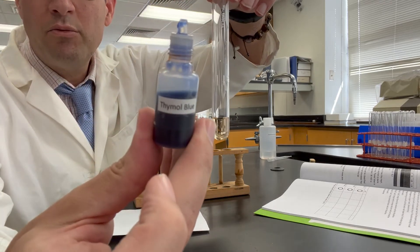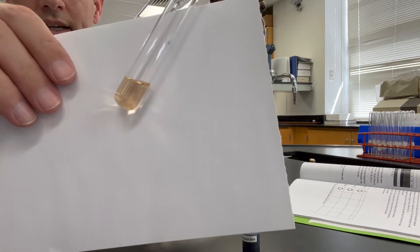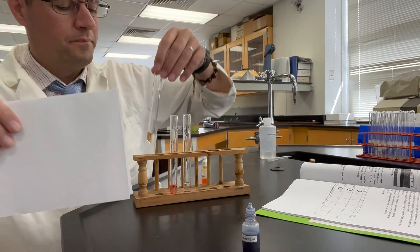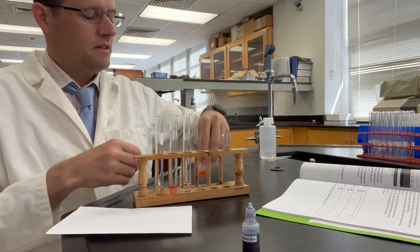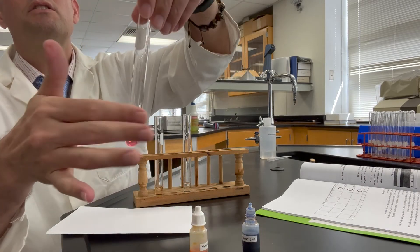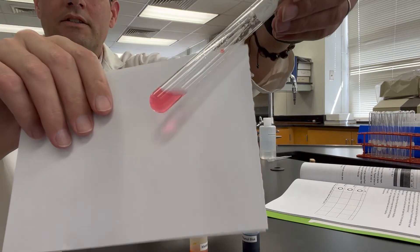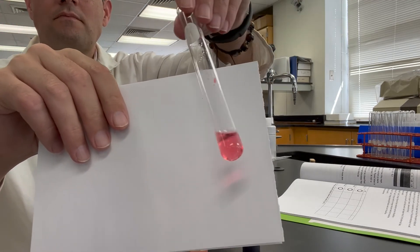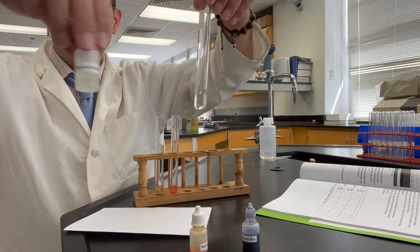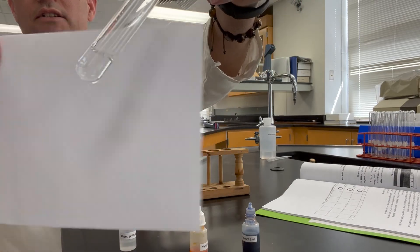This is thymol blue in 0.01 molar hydrochloric acid. The next one is methyl orange — methyl orange has this appearance in 0.01 molar hydrochloric acid. And the last one is phenolphthalein — phenolphthalein has this color in hydrochloric acid.